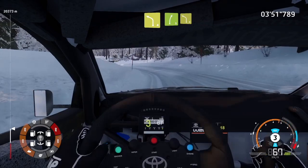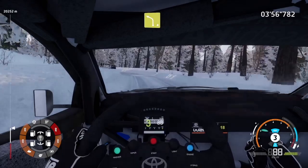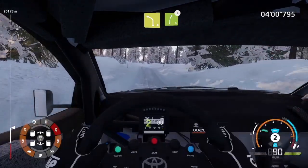Into right 5, short and left 4. Into right 5, tightens. Into right 5, tightens. Long, over jump.